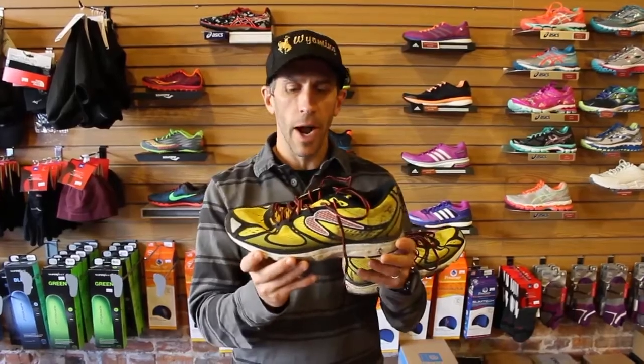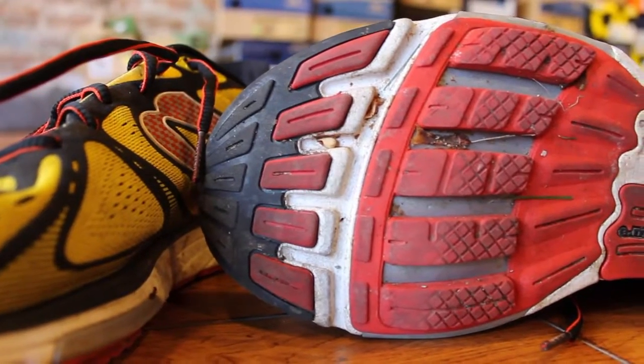For $130, it's a little more structured of a feel than the Motion. The Motion, their high-end stability trainer, is a little more flexible throughout. But for someone getting into Newton and going a little lower drop than they're used to, this is a great shoe for a lot of people to try.